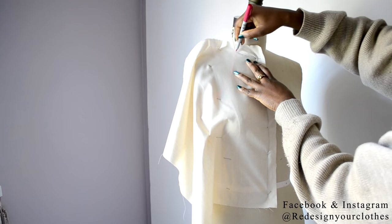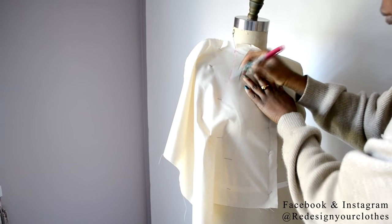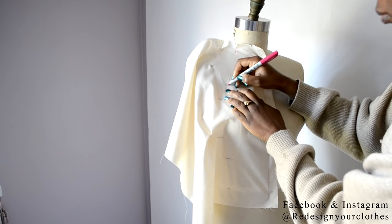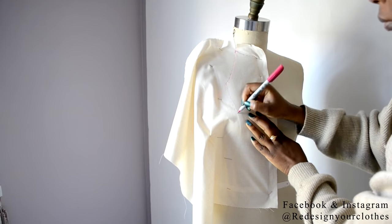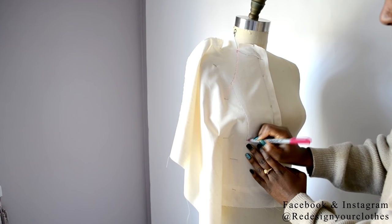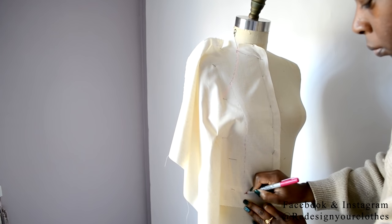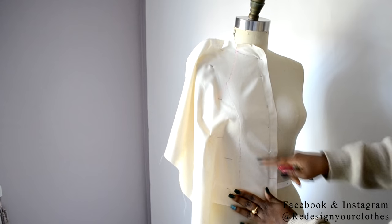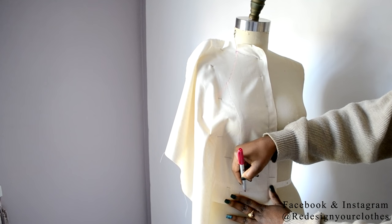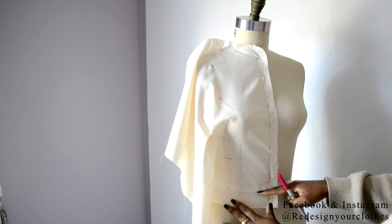Now I'm going to draw in the neckline and follow it all the way down to the princess seam. You want to feel for it and mark down the princess seam. Then draw in your waistline at the waist tape mark. I'm going below the waistline tape mark — if you are draping above, keep that consistent throughout the whole draping process.